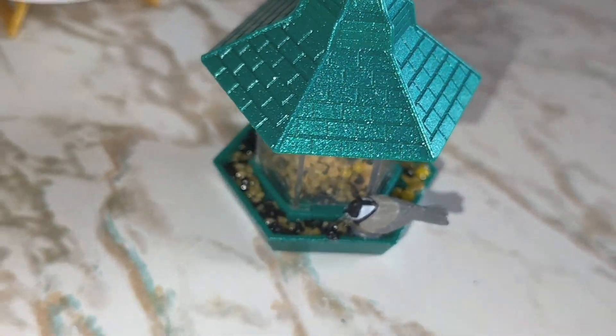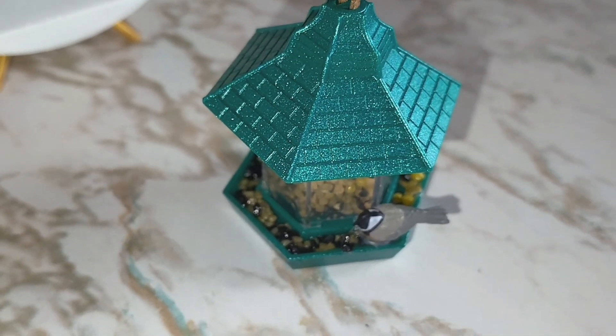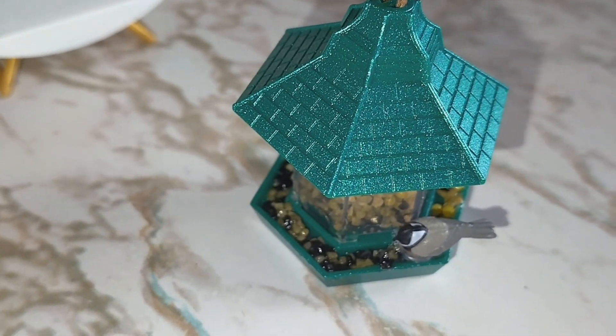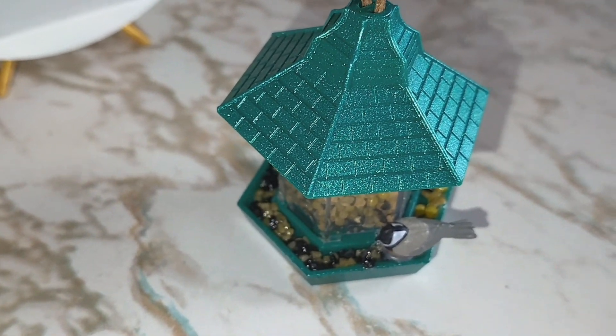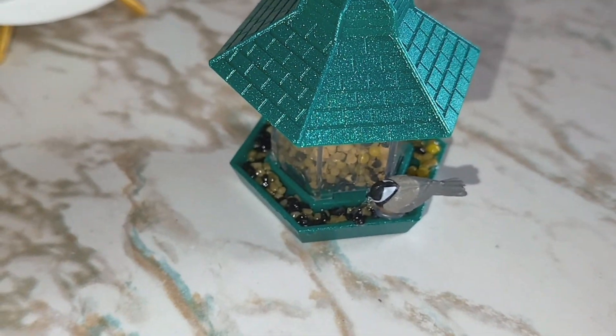I also got this succulent, and it has like little pebbles, and there's no resin to keep it in there. So I have to use hot glue in it and it's getting all over. So if you knock it over, it's going to spill everywhere. I would like to see some type of resin for that as well, just like this.